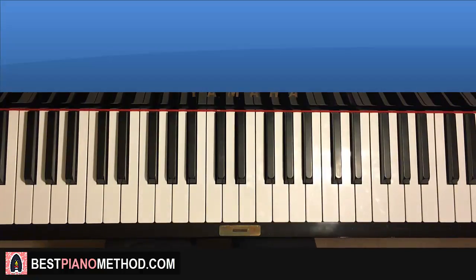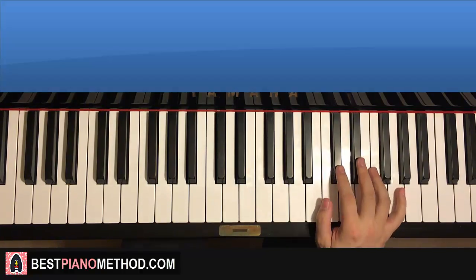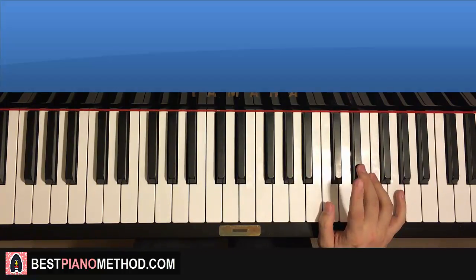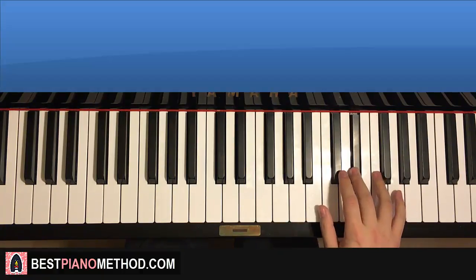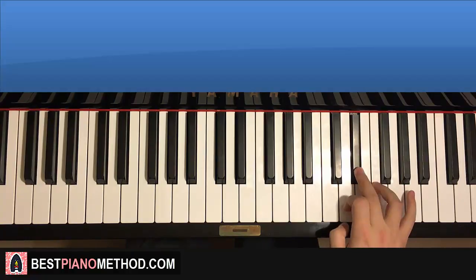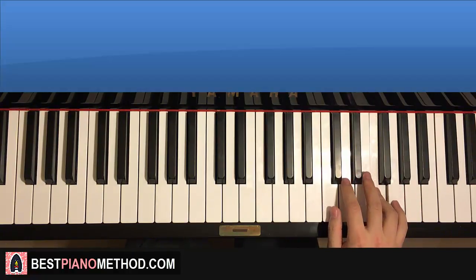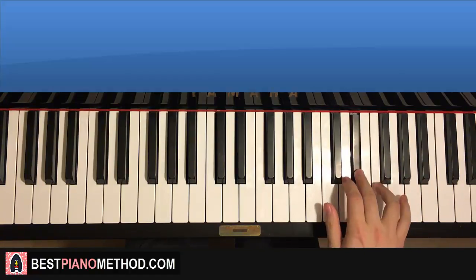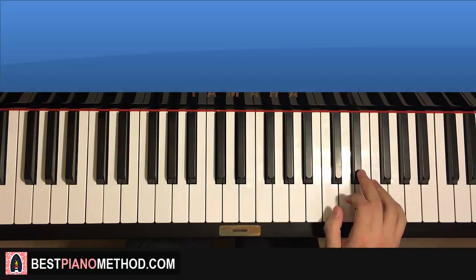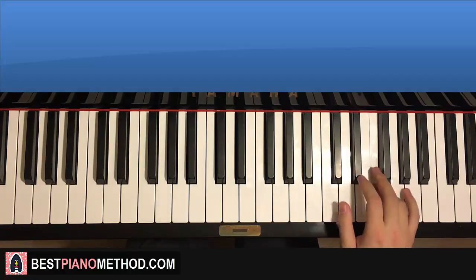Let's continue on to the next section now — the awesome verse singing section. We're going to break it into two parts, since there are not as many notes as the first section. Right hand starts on the D flat here, middle C is here for reference. So: D flat, F, F, E flat, E flat, F, E flat, E flat, E flat, F. That's the first part for the right hand.